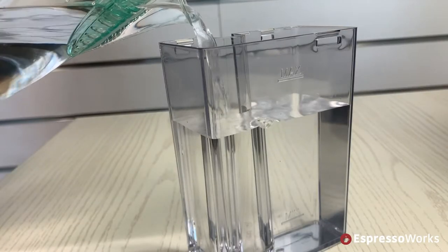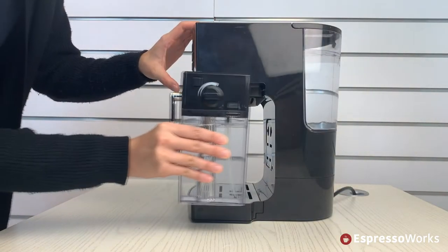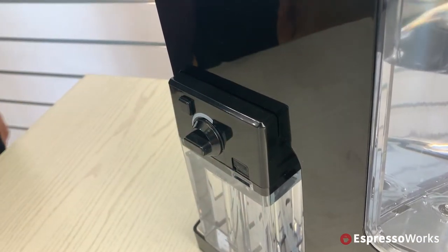Next, fill the milk tank up to the max line and place this into the machine. Make sure to hear the click sound to confirm it is securely in place.